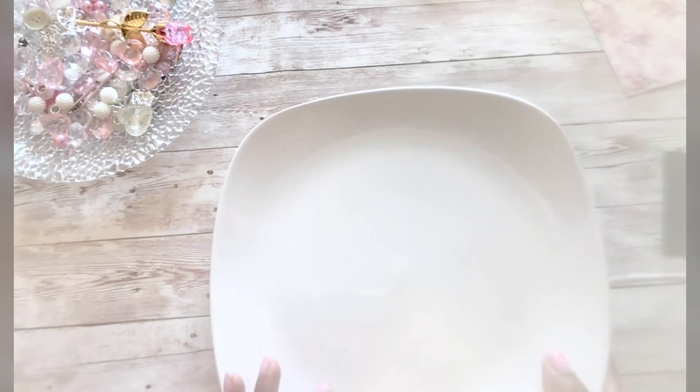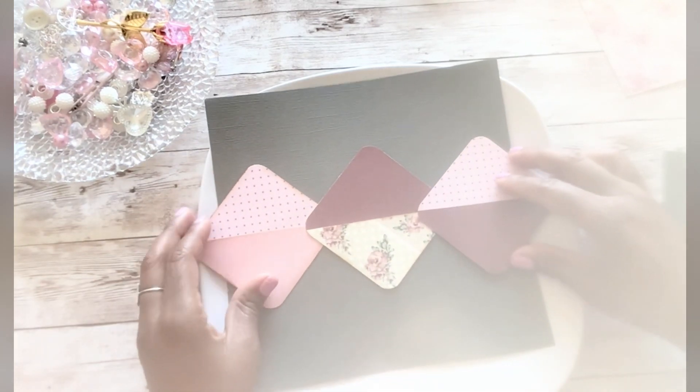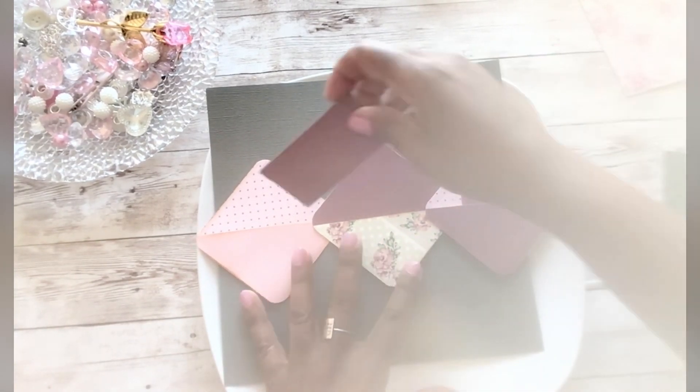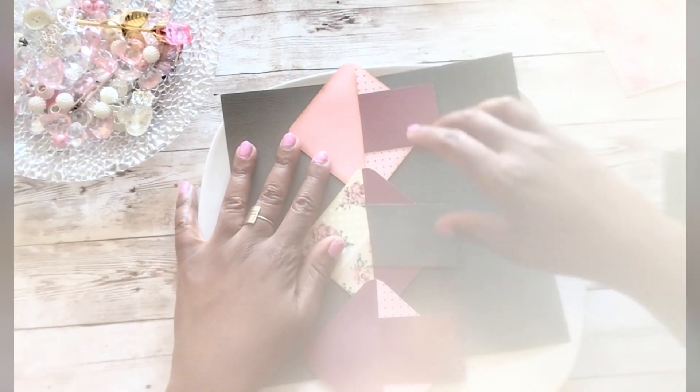I cut my squares simply three by three — there's no real, this is not a hard craft, so anybody can pretty much make these. I also wanted to show you that you could use them as belly bands — you could glue them closer together so they fit on a page, and then you can add little notes or tags inside. You could glue them this way and have little tags this way too.